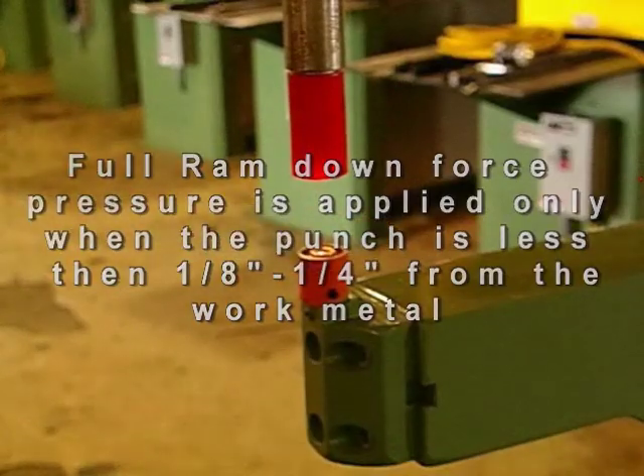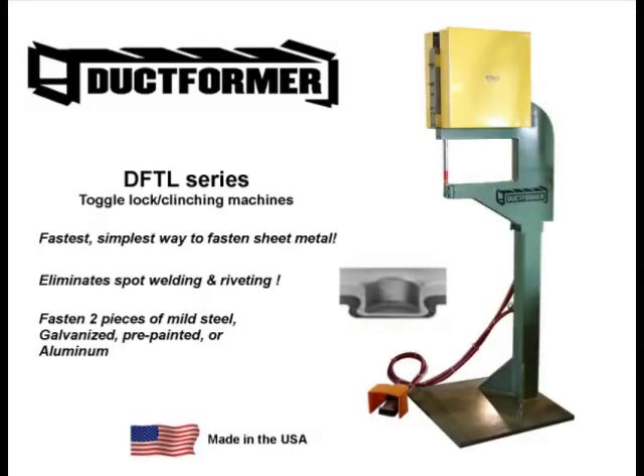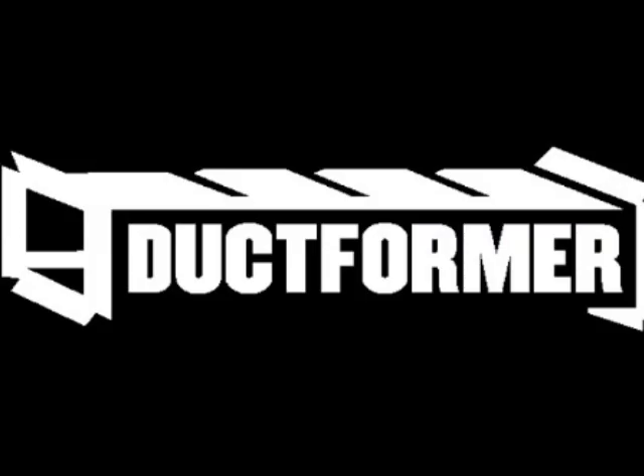For your own safety, it is especially important to take precautions to always keep your hands clear of any punch press application. For special applications like fastening housings or enclosures, special tooling, fixturing, and gauging devices can be adapted to this unit.